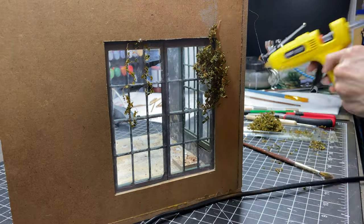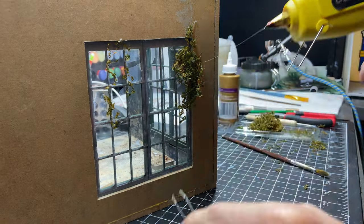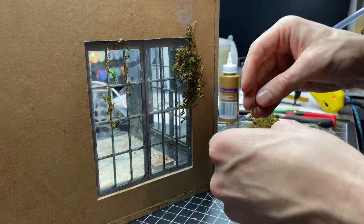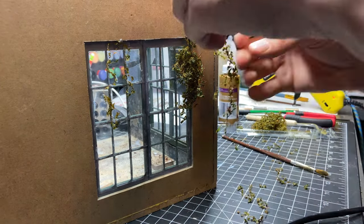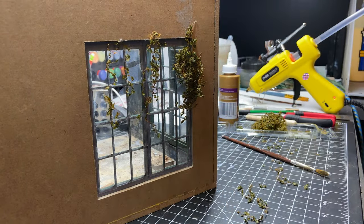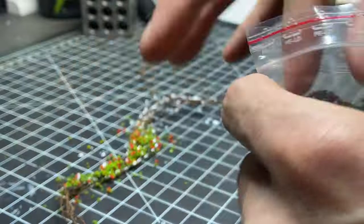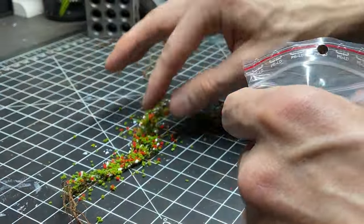Now on to the vines. I'm using a couple of different types of vines here. All of the vines in this video were purchased from Diorama Precipe — they have very realistic looking foliage, trees, grasses, and vines. This video is not sponsored by them, I just really love their products and I'll link them in the description.